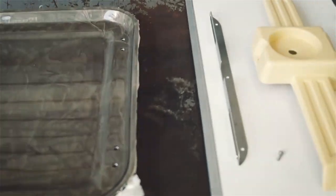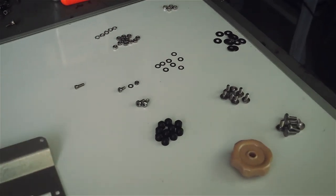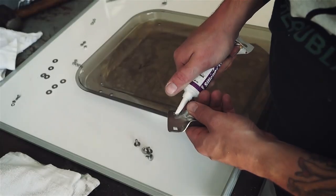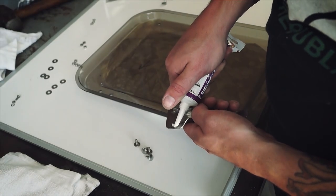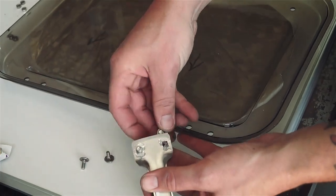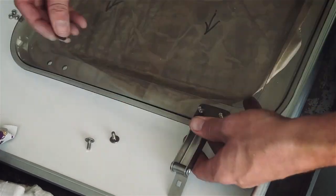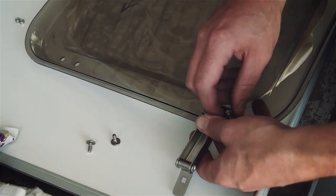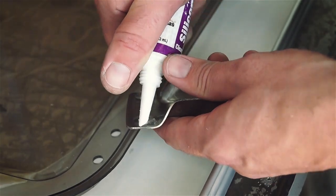Moving on to assembling our new skylight, I like to pull the protective paper back just enough to expose the mounting holes and leave the rest on until the end to prevent the skylight from being scratched. Starting with one of the hinges, apply a little silicone to the bottom side of each square opening, place the carriage bolts in the hinge, and install it onto the skylight using the washers and nylock nuts provided. Repeat this process for the opposite side and place the covers on the nuts.